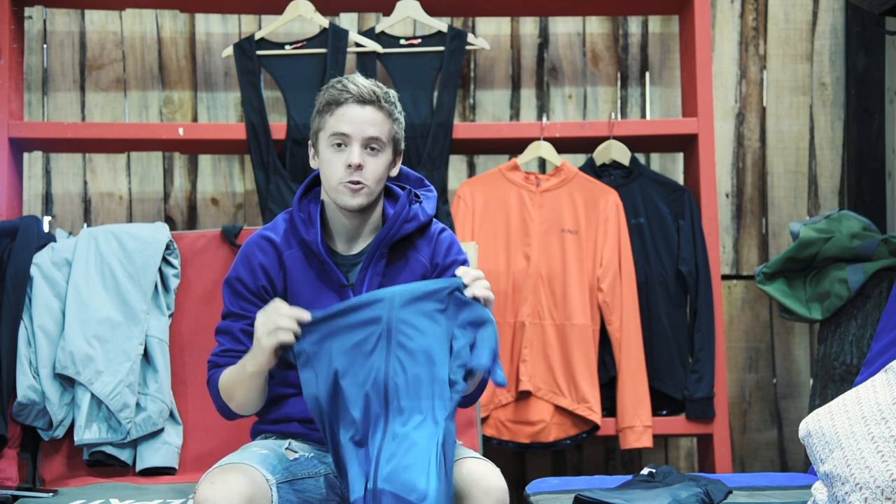So that's the Rhythm Short Sleeve Jersey — a breathable and moisture wicking jersey for riding in hot conditions.